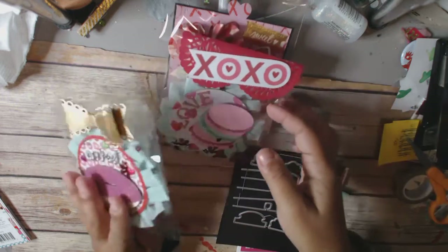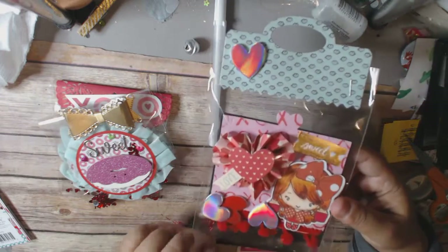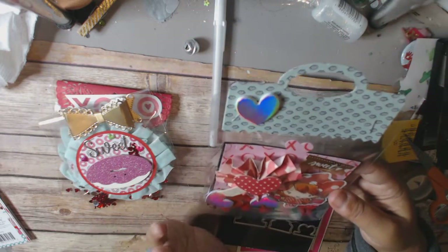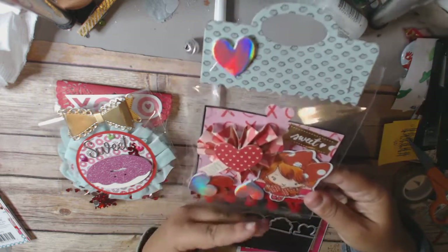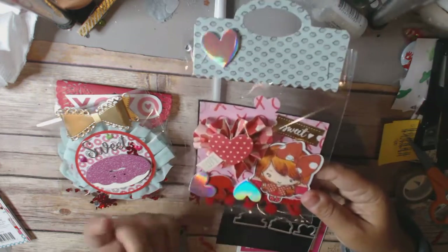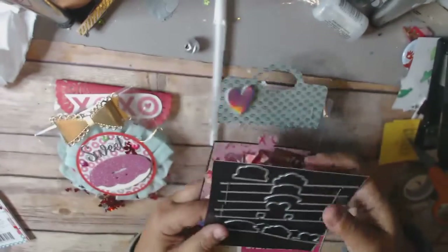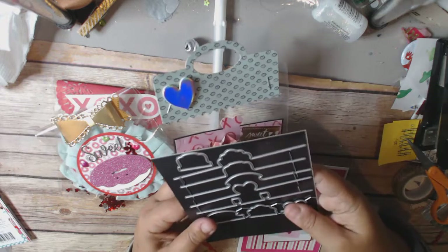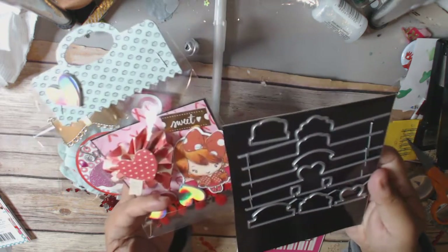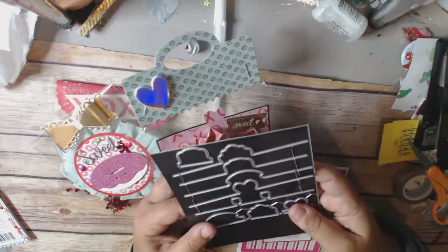You need to make a Memory Dex card. It could be any shape, but it has to be at least 4x4. So this is my card. I used a new die — new to me anyway — from Alina Crafts. I just did a video on my newer dies and cutting them out.